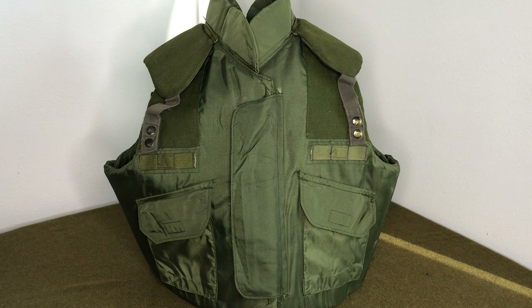Hey everybody, welcome back to another video. I am Mike B. Today we're going to be taking a look at something that was very new to me, and even Devon Kaye had kind of an interesting time identifying it.